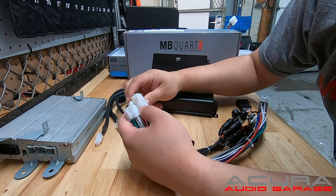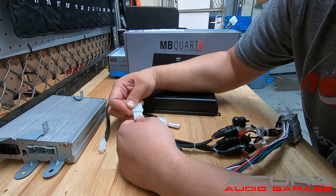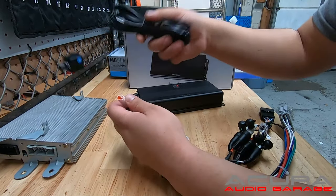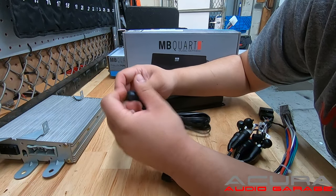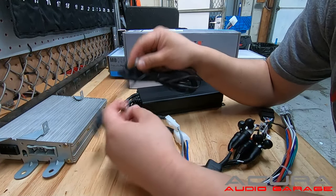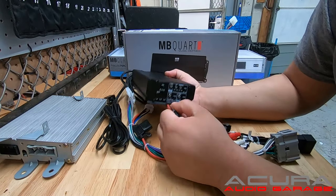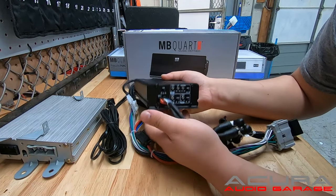Your primary power connector gets plugged in here. Then we have our primary speaker connection — these are all your door speakers. Then we have the subwoofer connection. On this side, we have the connection for the optional bass knob, which allows you to control the bass level of the subwoofer on the fly and can be mounted in your dashboard. For the input, we have the RCAs that plug in here.